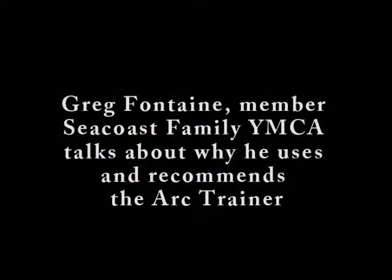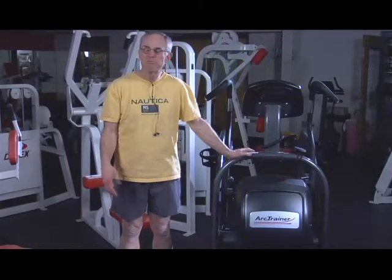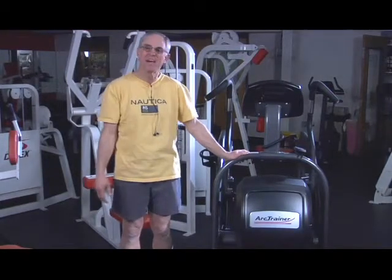It allows me to get a complete workout in 30 minutes. What I usually feel after I get off the Arc Trainer, I feel like I've had pretty much a total workout, with a few additional things added in after the fact.